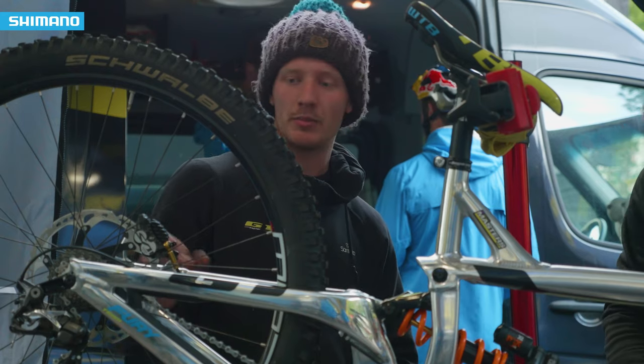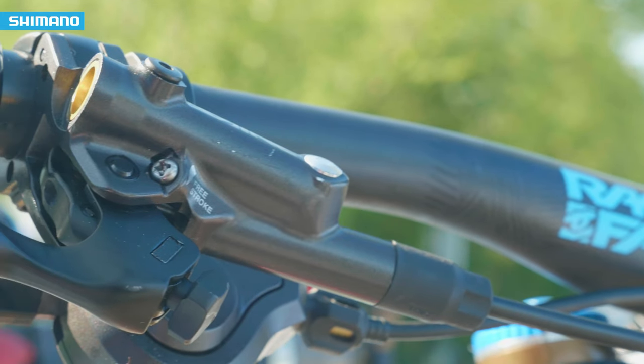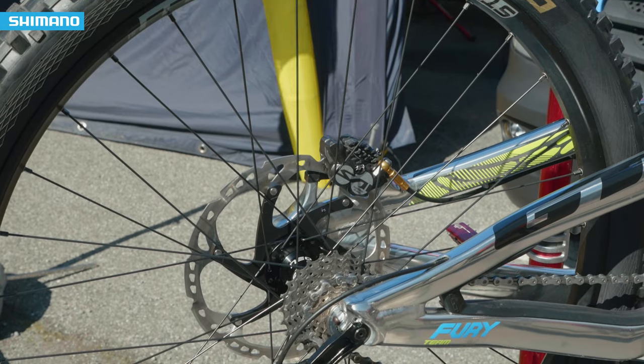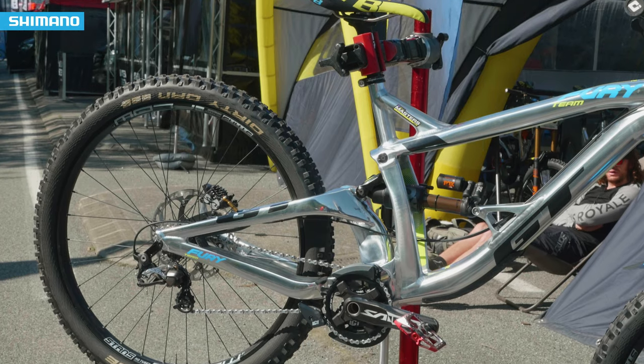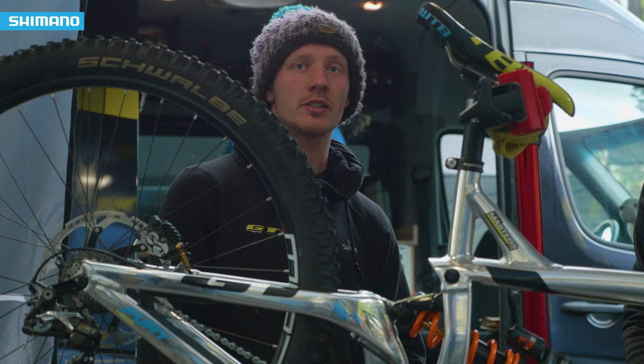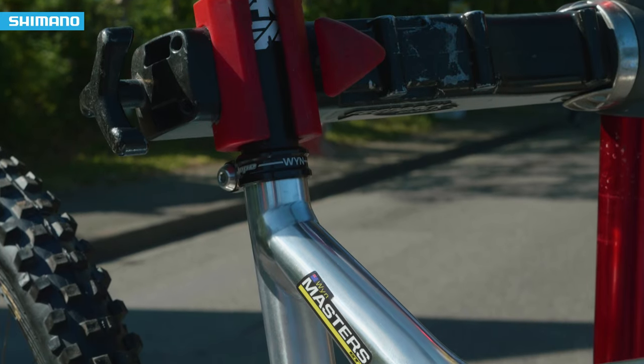So we set that up by checking the alignment of the pads pretty much after every run and just keeping on top of it. We very rarely have to do a bleed, but just as the pads wear, we top the fluid up in the lever so that we don't get inconsistencies. Generally speaking, it's fairly easy to keep the brakes going the way we like.